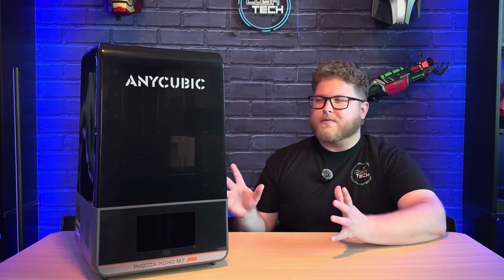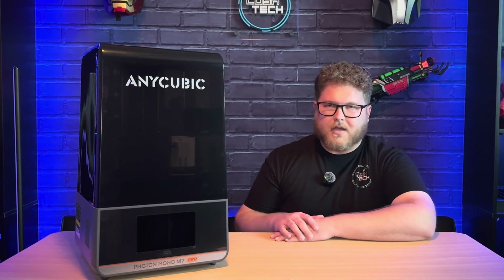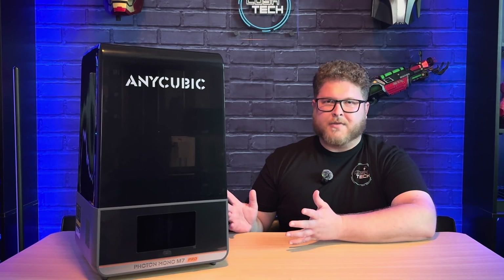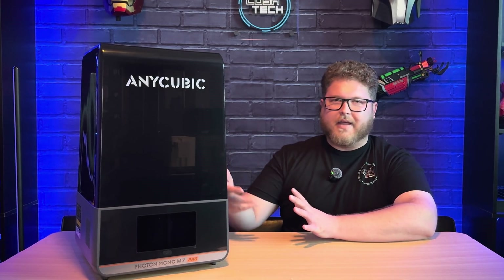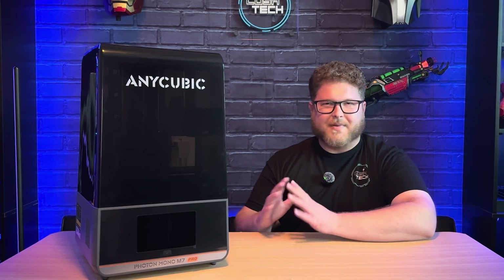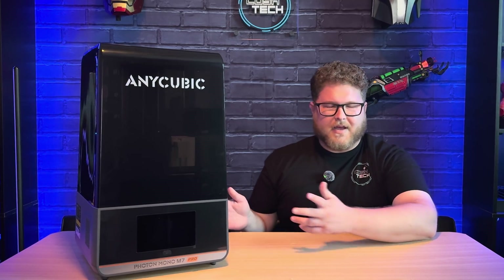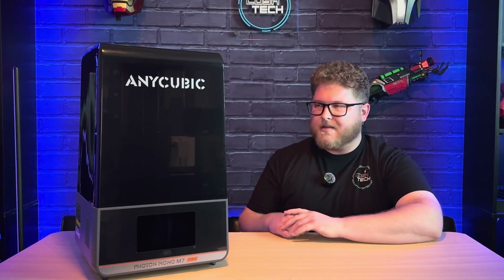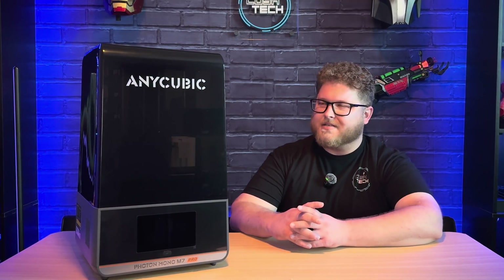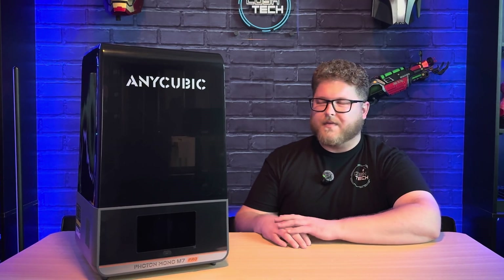And that is the Anycubic Photon Mono M7 Pro. I hope you guys enjoyed this video and I was able to show you everything you wanted to know about this printer. All in all, it's a really great resin 3D printer. My favorite feature by far is the resin pump that it comes with for autofilling and unloading the resin from the vat — I think that's just the best feature ever, and the fact that it comes included with the printer makes it that much cooler. I would have thought that an accessory like that would be an upgrade purchase, not something that comes with the machine. I'm really impressed with the results from the test prints, especially that little statue compared to the FDM print — it's night and day how much detail you can get. Having the app available for this printer is also a super useful feature.